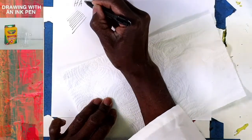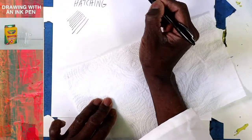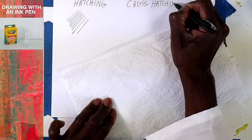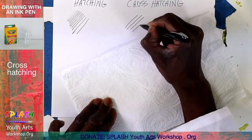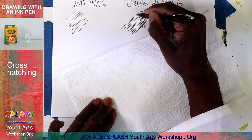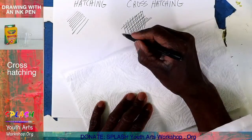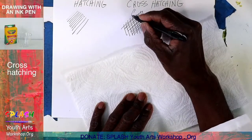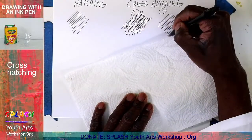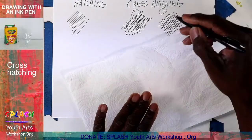That's called hatching — H-A-T-C-H. It looks like this: you go in one direction, and the closer you make these lines the better the effect of shadows and shading you'll get. That's cross-hatching — lines go in one direction, then in the opposite direction. If I wanted this to look darker, I might do lines in one direction, then the opposite direction. I'm going to slow down for you guys.